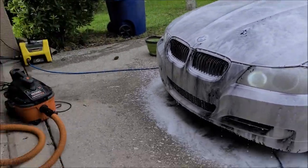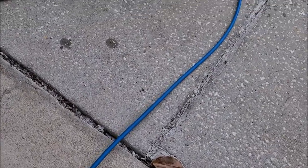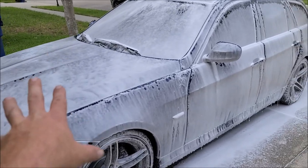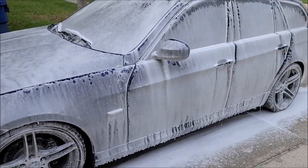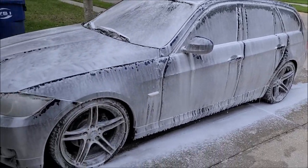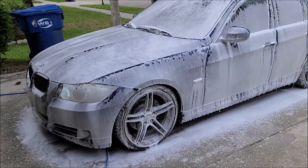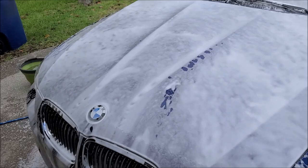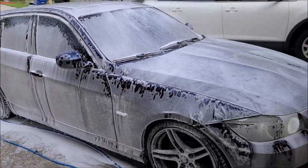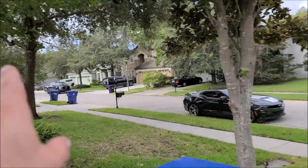One more step, almost done. I went ahead and started the engine so the engine bay can dry a little bit — the heat is going to help it dry. While that's happening, I went ahead and just sprayed the snow foam on the car. I don't know that this does a whole lot — I have always been a fan of not wasting soap and I feel like this step is a waste. It looks cool though, and literally three people have been walking by since I did this and two of the three asked what I was doing.